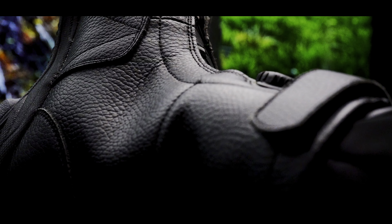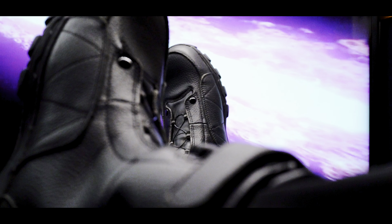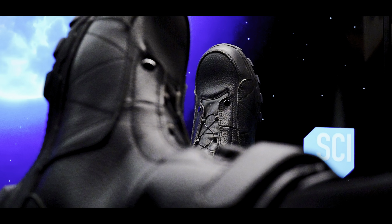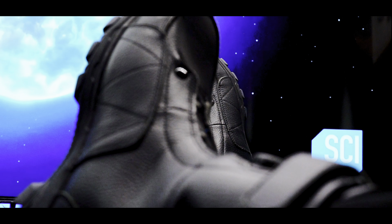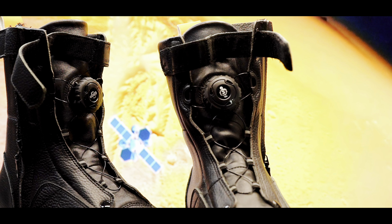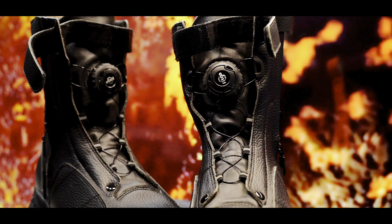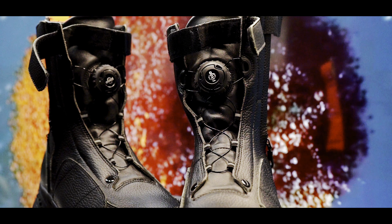These boots come in standard sizes, so you can rest assured you are getting the right fit for your feet. From experience, I've never had any issues with sizing — each time I get my size it fits exactly as a standard size. You don't have to worry that it might be a fake size or run large or small; it definitely is the real, standard size.